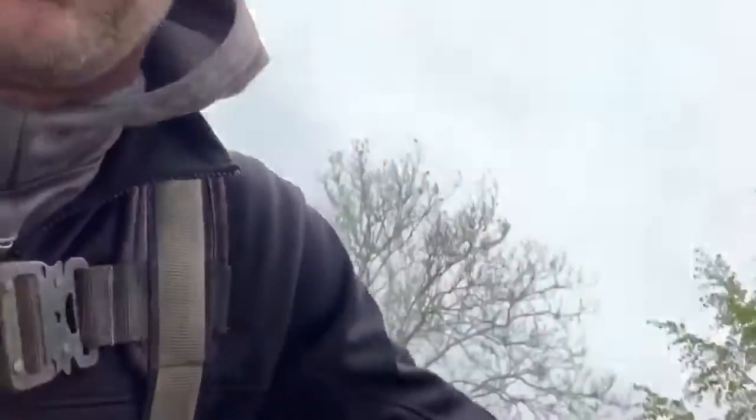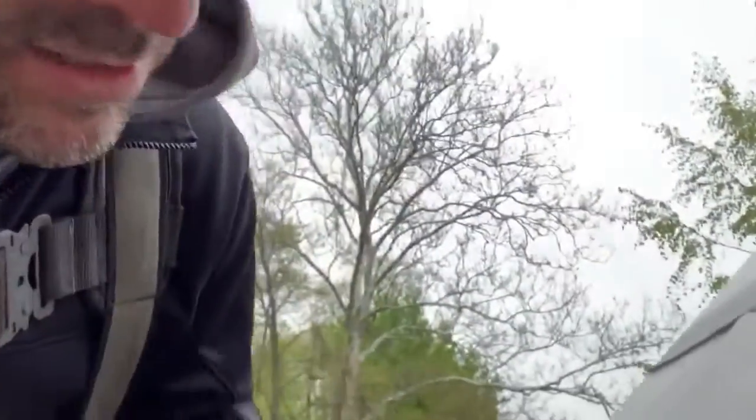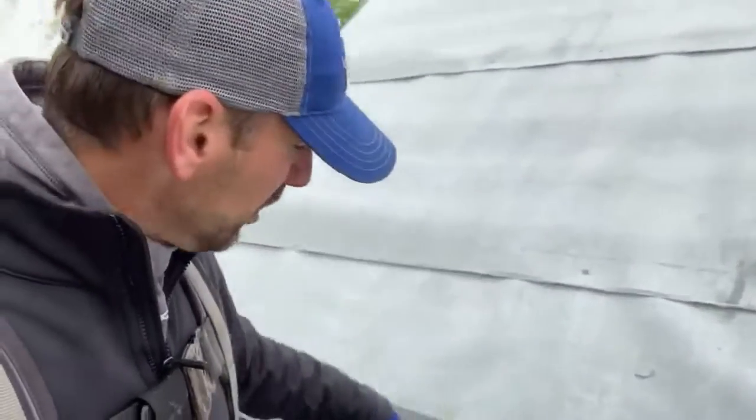You can see here how this lip jumps out past the roof — we call that a T, a T-style drip edge. Now on this side of the valley behind me, on that T, that's where our slate metal shingle will attach and lock in — lock on the bottom of that T.